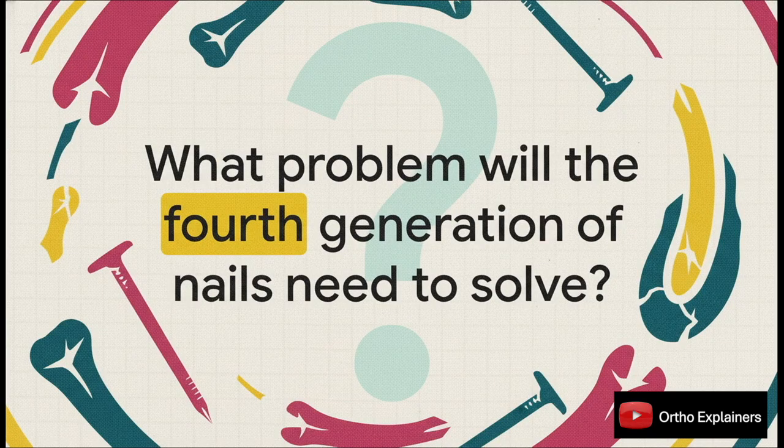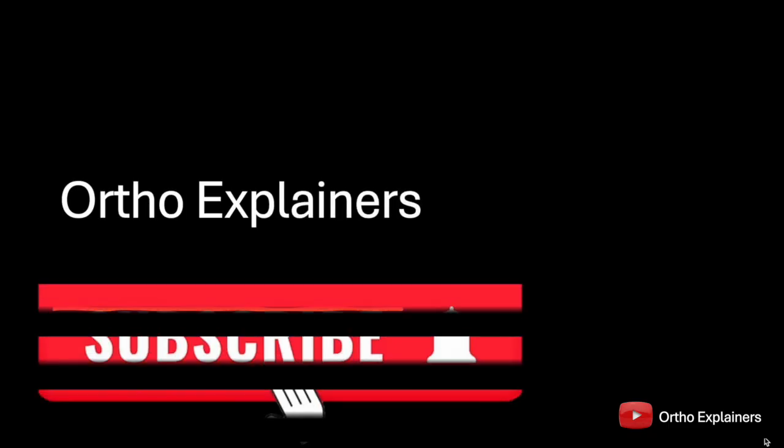That leaves us with a final question to think about. We've seen how the challenges of peri-implant fracture, rotational instability, and osteoporosis drove three generations of design. So looking ahead, as our patients and their fractures get even more complex, what's the next great clinical problem that's going to drive the fourth generation of these essential implants?